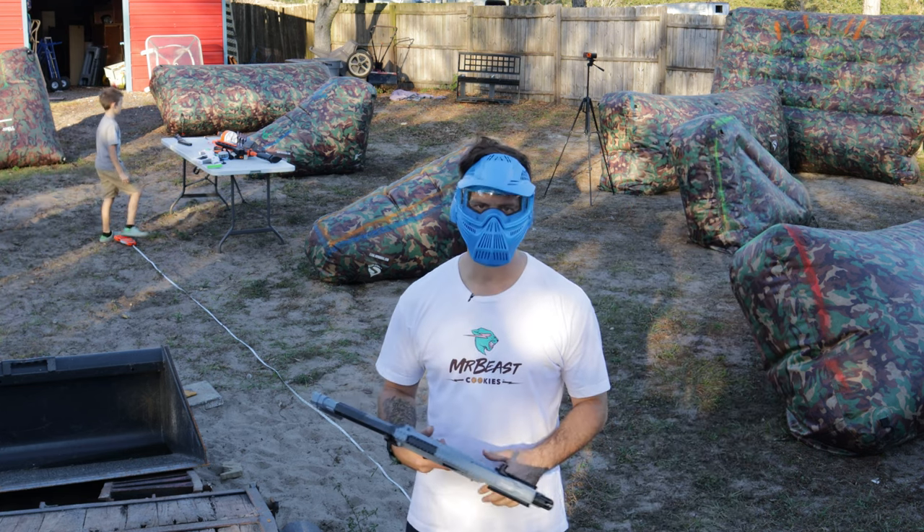We are really testing these gel blasters, aren't we? I had to put the hat back on because it's actually really comfortable.